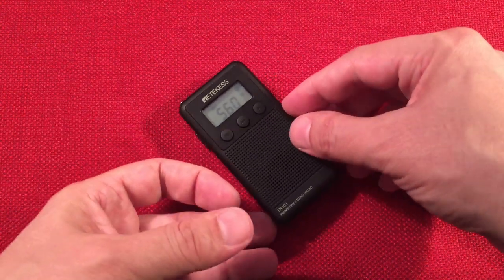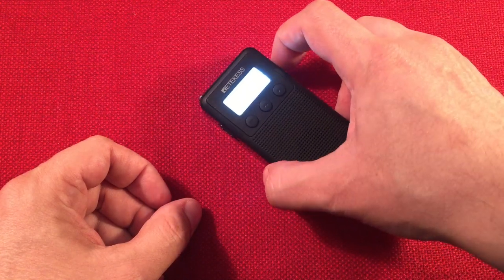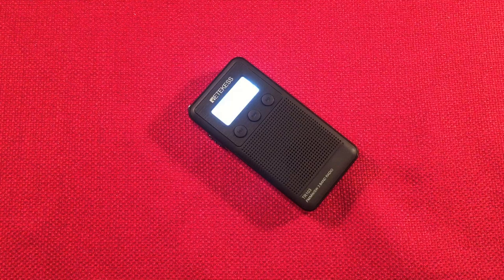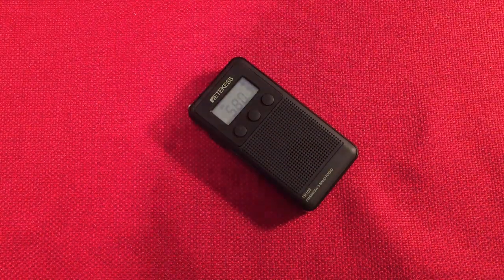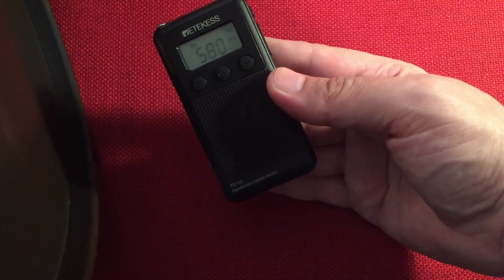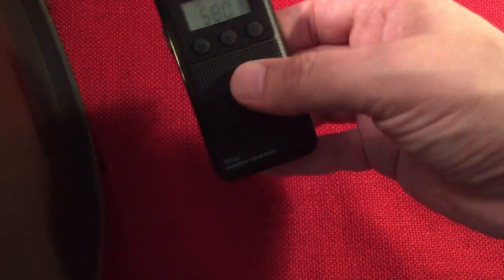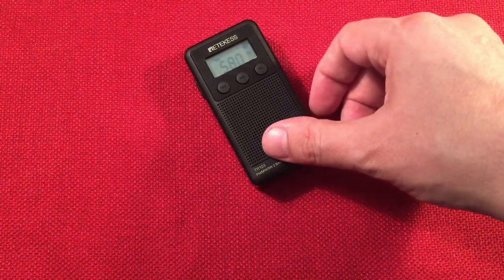Let's go for a distance station - 150 miles. Let's see if we can do it. Remember to tap the button and let's go to 580. It picks it up - holy cow! I'm going to bring a loop antenna out to see if that helps gain. I'll lift the radio up near the loop. That does have a good impact. 580 is WILL, Urbana, Illinois.